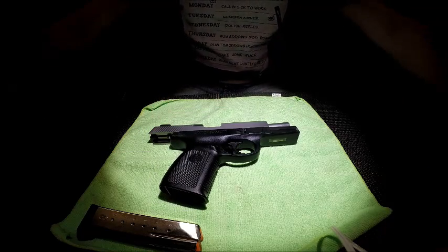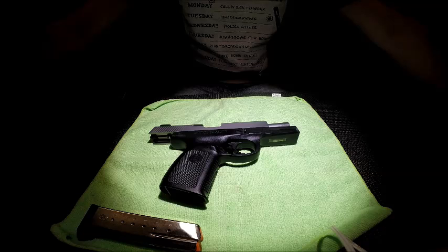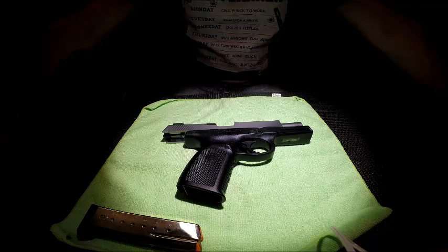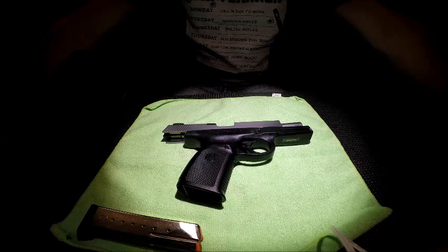Smith & Wesson is a great company with an awesome warranty. In terms of reliability, these guns are very, very reliable — built like tanks, just meant to shoot. If you ever come across one that doesn't, Smith & Wesson will take it back, fix it, and make sure it works when you get it back.